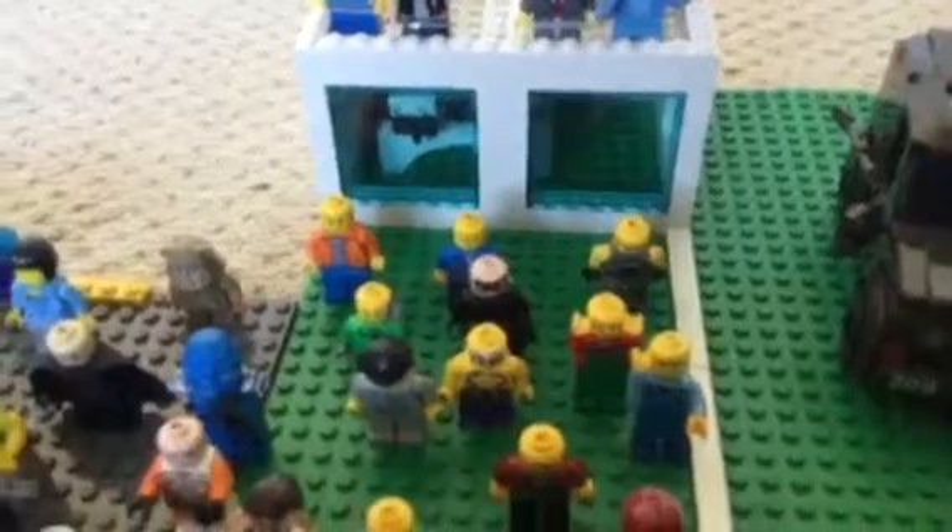We have the Lego people standing here waiting for the race to start. The security trucks, spectators tower, and under there are offices for the workers. We have the Lego people around this area getting ready, the security truck and some more Lego people.